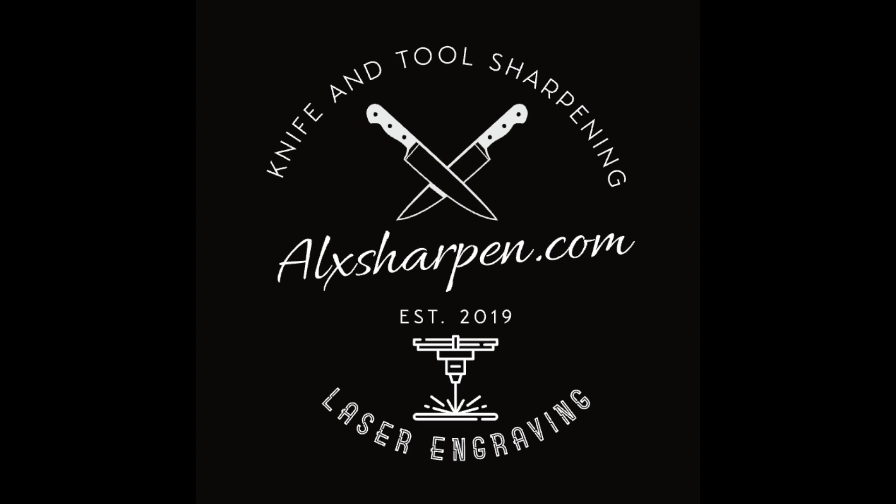Hey everyone, it's Paul from Alexandria Knife Sharpening and Laser Engraving. Today I'm going to show you a map that I burned into a bamboo cutting board with my X Tool S1 laser, then I did a resin pour for the Potomac River on this map. The total project time was about two days, but most of it was waiting for the resin-poured river to dry — that takes about 24 hours.